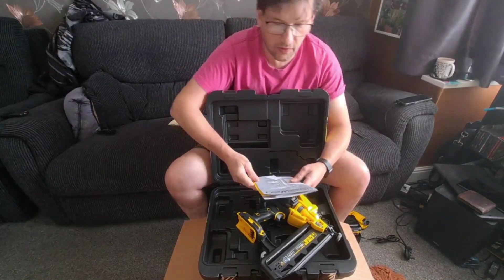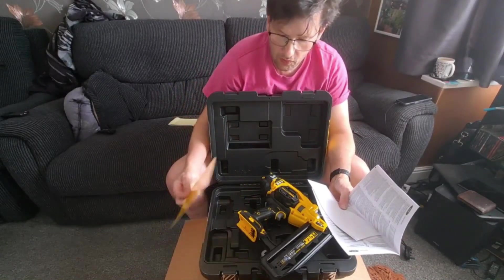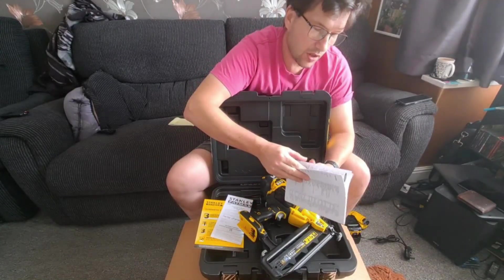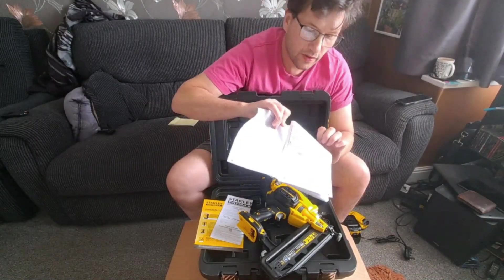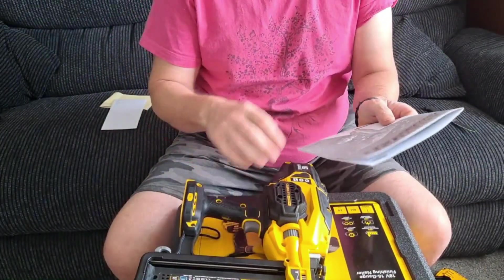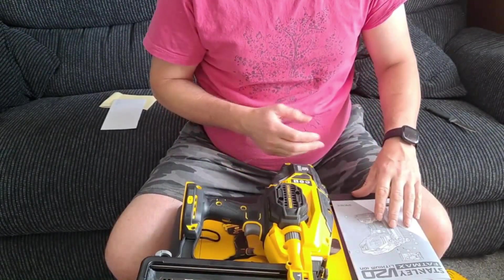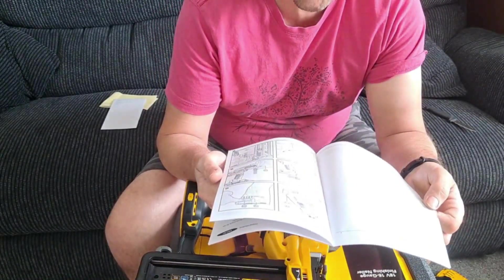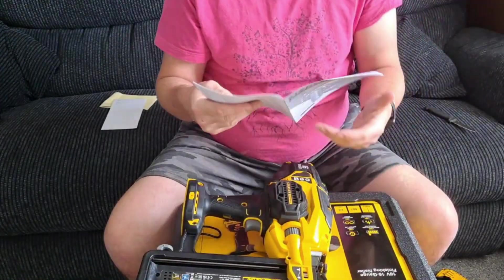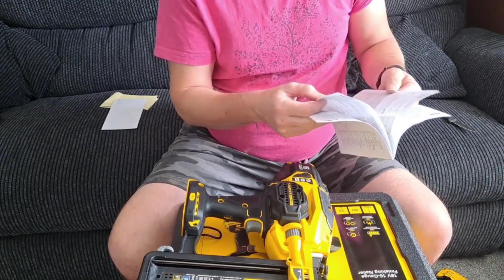It does come with instructions, so we'll have to have a read through these to get an idea of what's going on, and I think this is where you register your guarantee. These are the instructions — it just tells you how to put the gun together. There are numbers pointing at different areas of the gun. Going through the instructions wasn't exactly clear what it was doing, but then they've got diagrams in here telling you how to operate it. I thought all these were instructions, but these are just safety instructions.